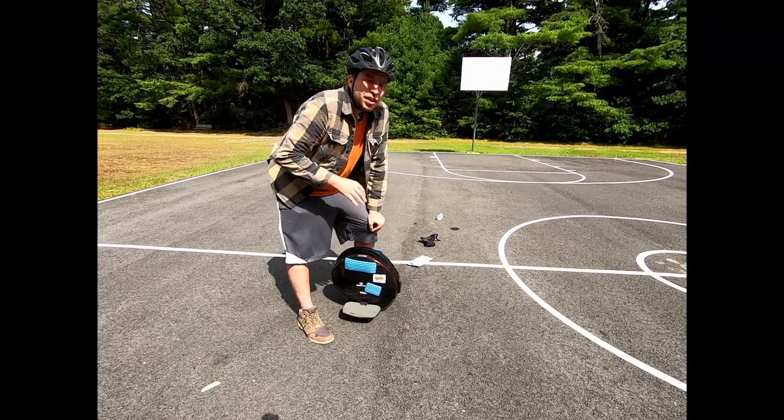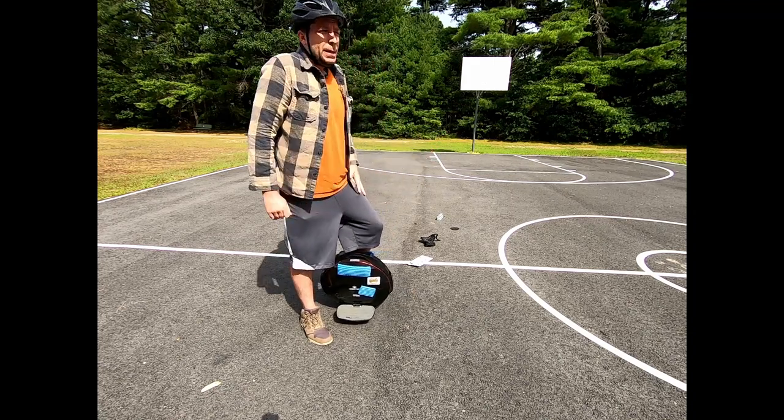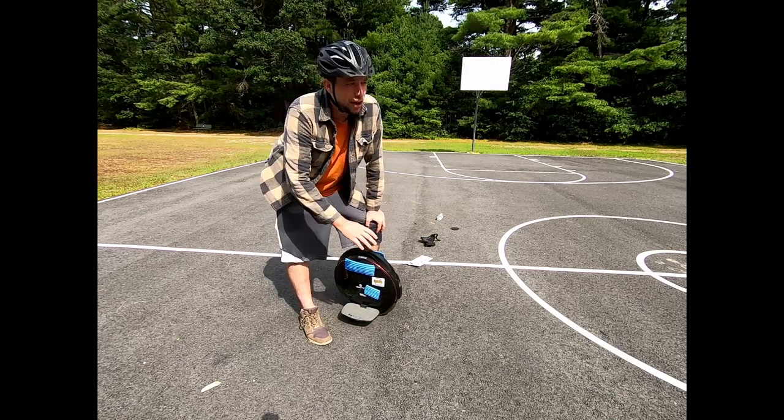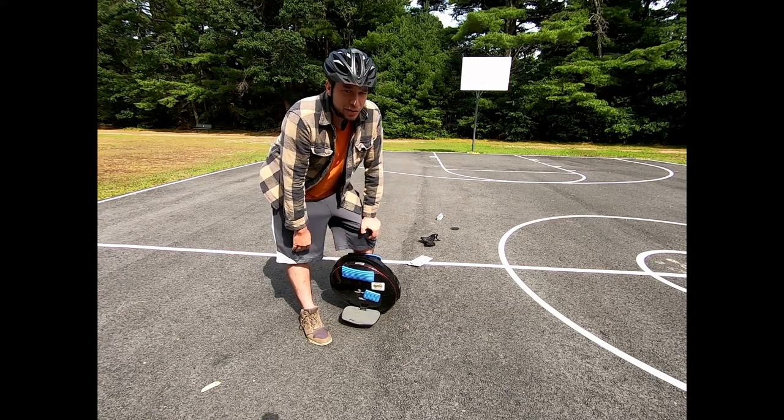I think it's really important to know the limitations not only of the top end of your vehicle — how fast it can go — but also your limitations in turning. A lot of intermediate riders can get on the wheel and go, but can you really control it? If you're going to be pushing 30 miles an hour on any of these wheels, having total control of the wheel before you do that is going to be really important.